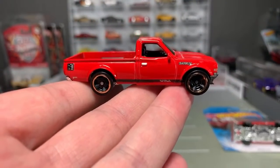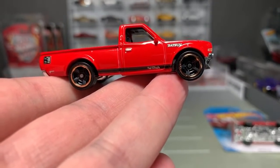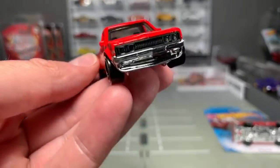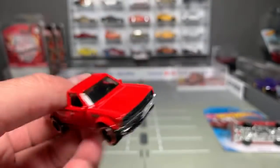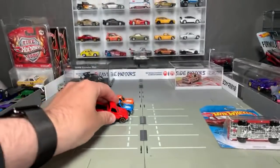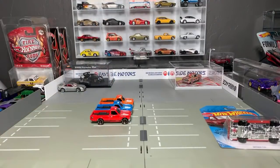This was the third color in red. You can see it's got the Hot Wheels logo there on the bottom. There's the grill. And those are the three colors in the first year.